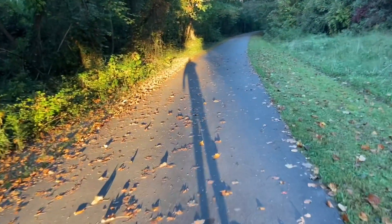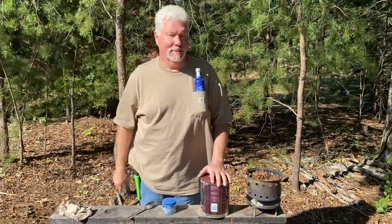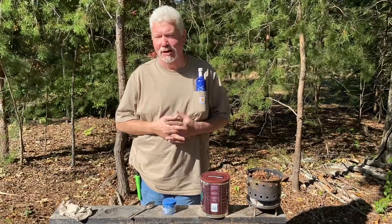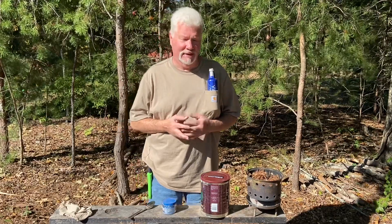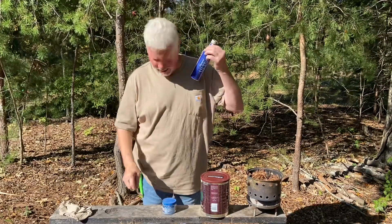Let's do some solar experiments today — that long shadow has convinced me that's what we'll work on. Hello YouTube, I'm David with the David West channel. Today I wanted to show you that you can easily solar ignite punk wood if you darken it up first. You'll definitely have to darken it if you're using weak solar igniters like a tablespoon or the bottom of a beer can.